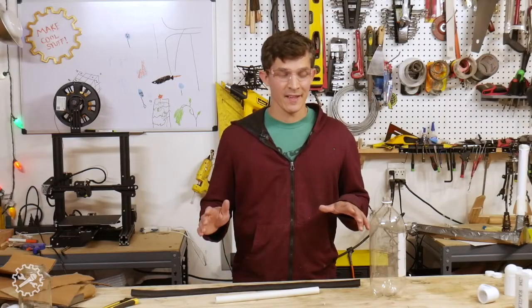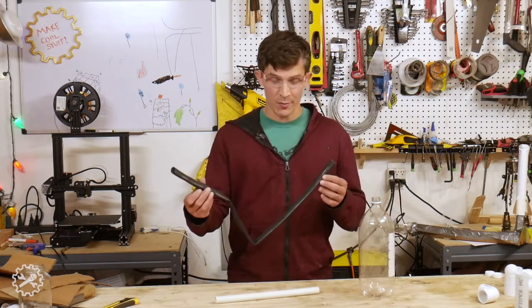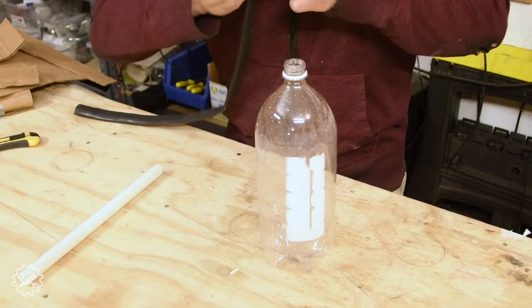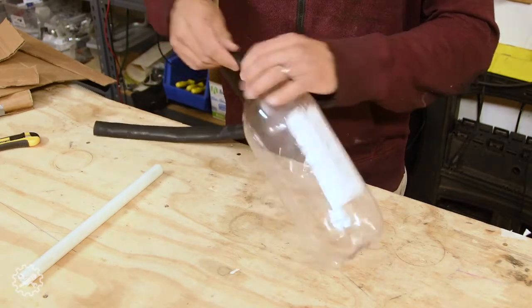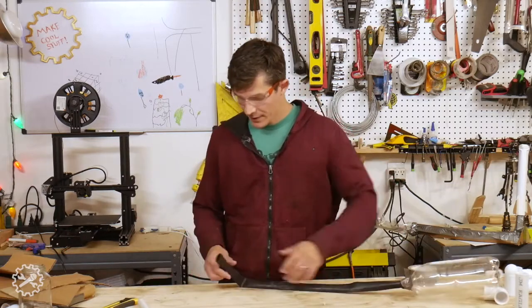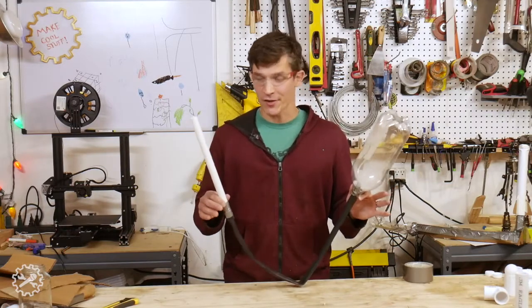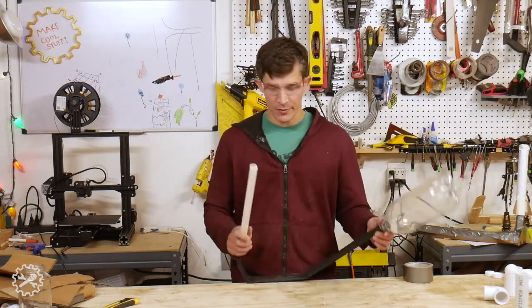This next version is definitely the simplest. We've got a 2-liter bottle, an old bike inner tube, and a piece of PVC pipe. Depending on the diameter of your bike inner tube, you may have to stretch it over the mouth of the bottle, which is kind of a good thing because that'll help make a good seal. Next, of course, add some tape. And then do the same thing on the other side. So this is actually a fully functional stomp rocket launcher all by itself, but we should definitely add a little bit of stability so this thing isn't just aiming all over the place.